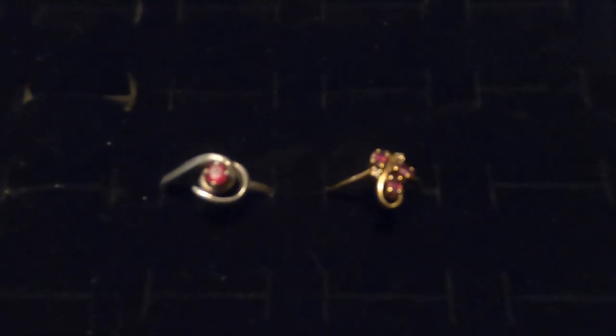Watch this when I hit them with a black light. See how they light up? And you wouldn't think that there'd be a ruby in a silver ring, but there you go. When they light up like that, you've got yourself a ruby.